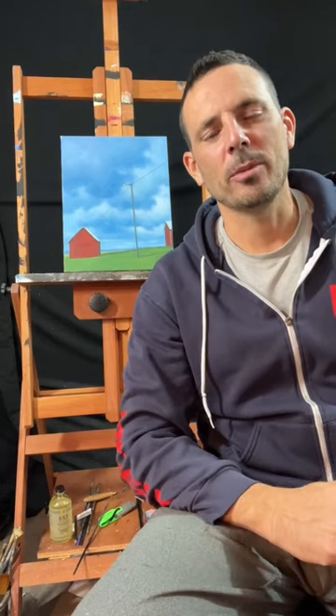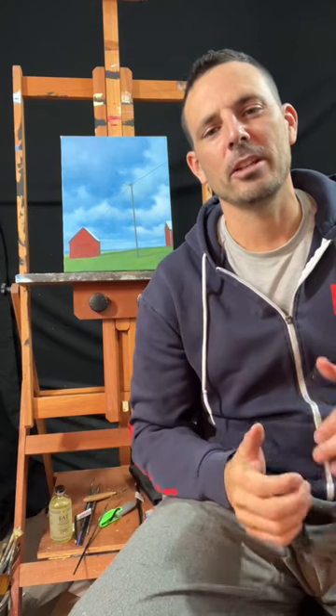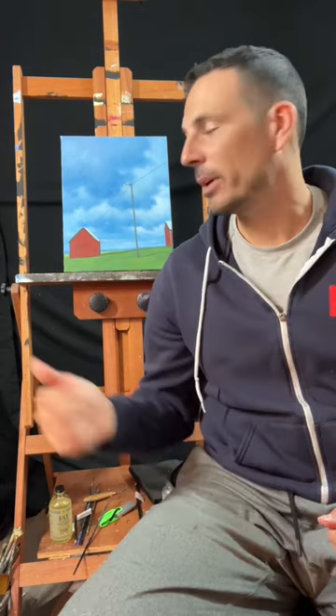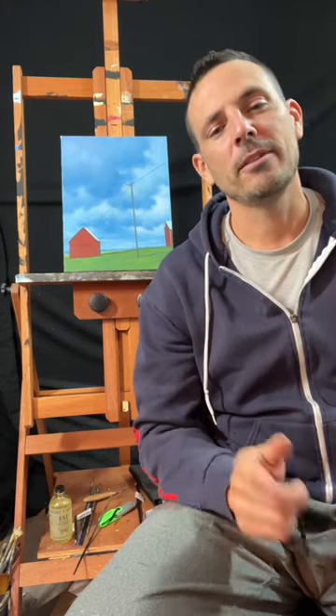Hey everyone, it's Tim here. I just want to make a tips and tricks video for you today. I've made a lot of these videos over the years, and there's one I haven't really done — and that's how do you fix a painting that you don't like? This painting right here, I don't like it. So I'm gonna fix it and I'm gonna show you guys how you follow these steps. It's really easy. So here we go.